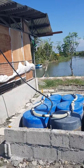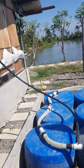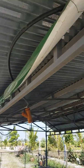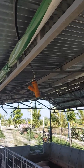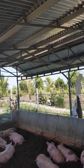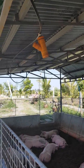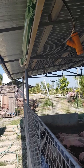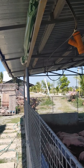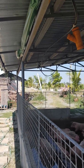Over here is the collection hose that will proceed to a biogas stove and is connected with a moisture trapper. The hose proceeds to the gas stove at a distance of 80 meters, which we will see later on.